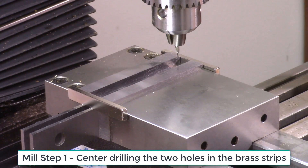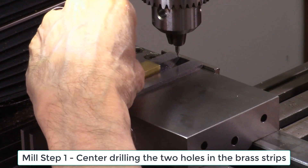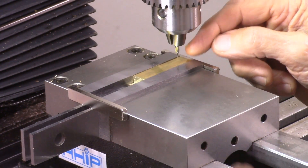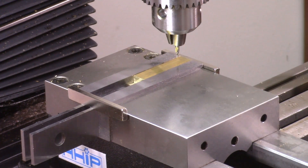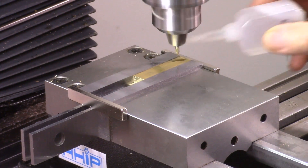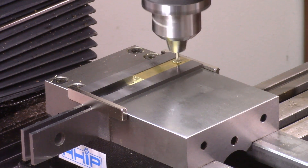I've set my vise up on my mill and put a couple of parallels in here to set my brass piece so it doesn't go all the way down. I've adjusted it such that my centering drill is going to drill a hole right in the center of my brass piece, 3/8 of an inch away from the ends. I put the piece in, move it against my stop, lock my vise, apply cutting fluid, and drill a hole about 100 thousandths of an inch deep.